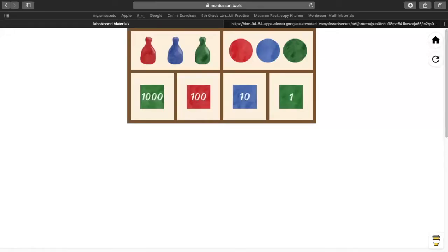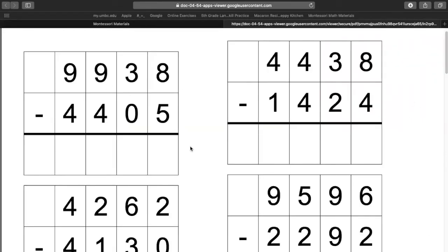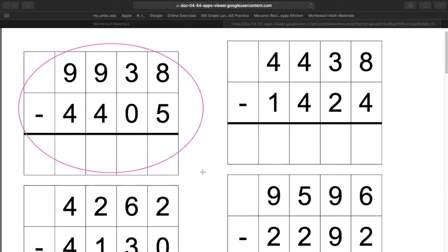So let's get started. I'm going to share my screen with you and we're going to choose the first math problem. So we have our math problems right here. We are going to choose the first one. So if you have your math problems, can you find this one right now? This is the one we're going to be working on. So it's nine thousands, nine hundreds, three tens, and eight ones.